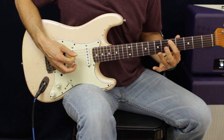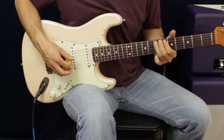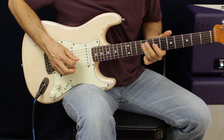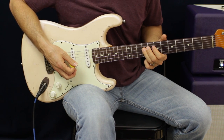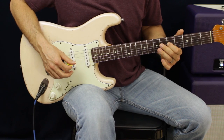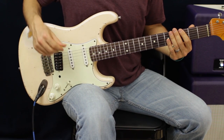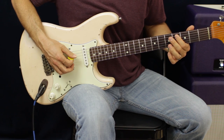Then we're going to go down to the D note. After that, we go down to the G string 7th fret. We're going to go G7, D9, D7, D5, and then back to our pedal. Then what we do is go up to the low E string and go 3, 5, then down to the A string, 4, 5.